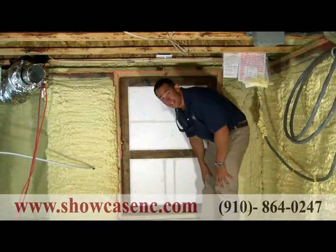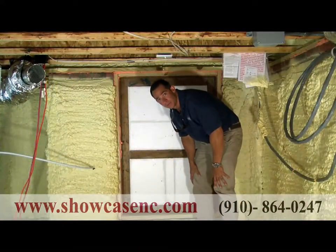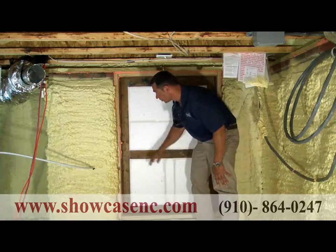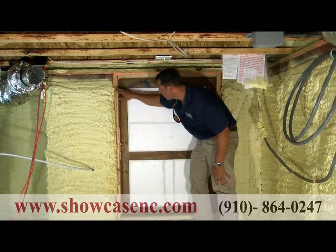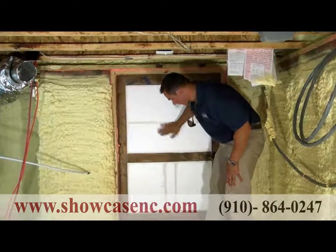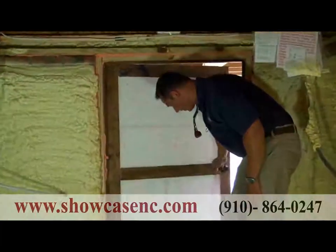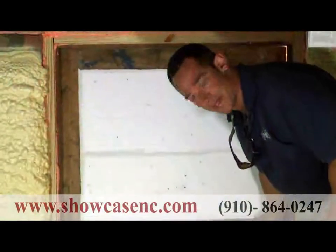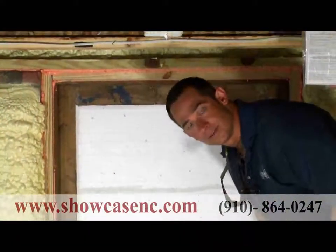One of the places you'll find leakage occurring on most homes is around the crawl space entry. On our sealed crawl spaces, we come in, frame it up, foam all the joints, foam the door itself, and add weatherstripping on the outside of the door. So when we say we have a sealed crawl space, we truly have a sealed crawl space.